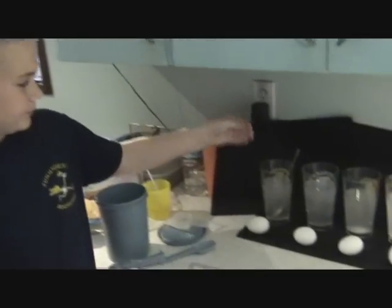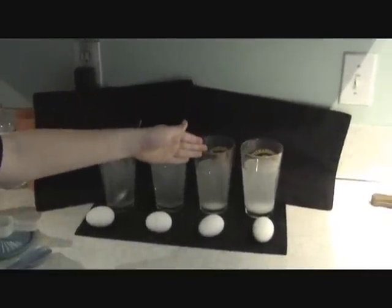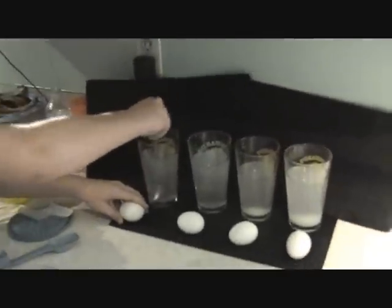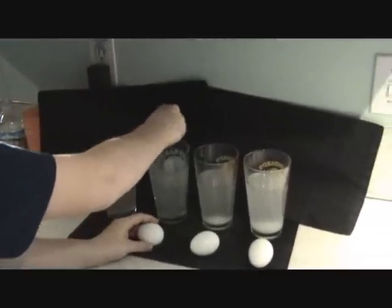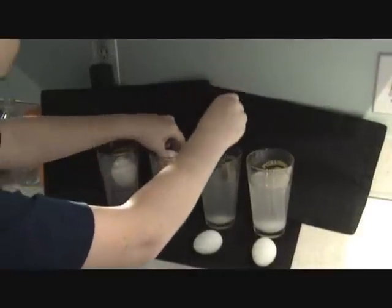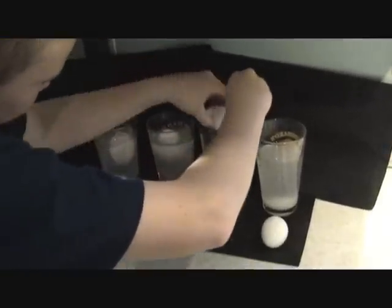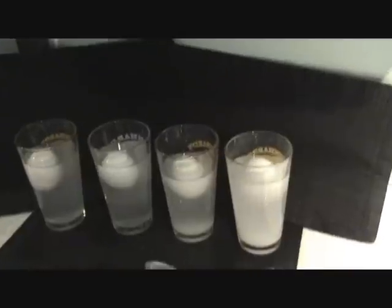Now we have two tablespoons, three tablespoons, four tablespoons, five tablespoons. And we're going to see how it floats. As you can see, they are floating.